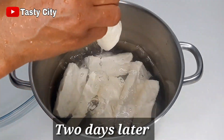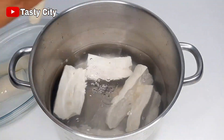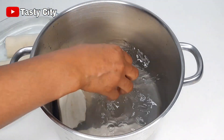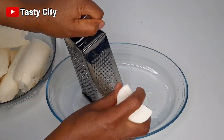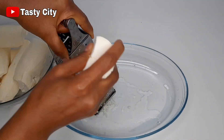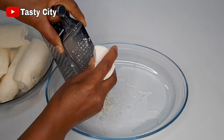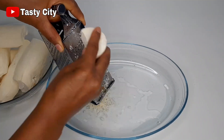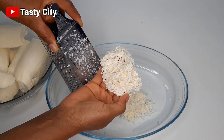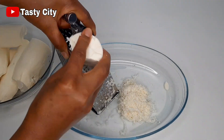The next step is to grate the cassavas. You want to make sure you are using the smallest part of the grater, and be careful not to grate your fingers. If you are using the smallest part of your grater, they should look exactly this way. I'm going to repeat the same process until I'm done grating all of the cassava.